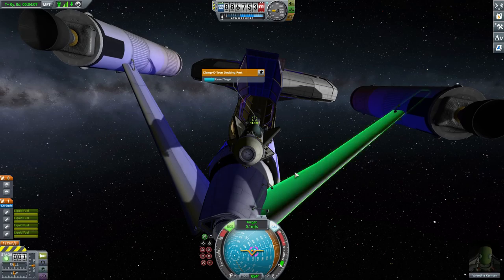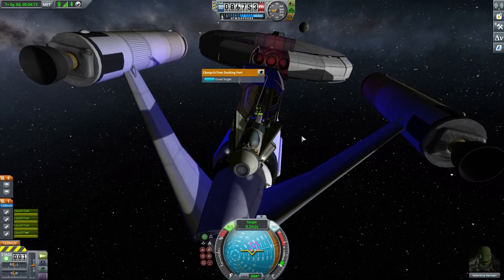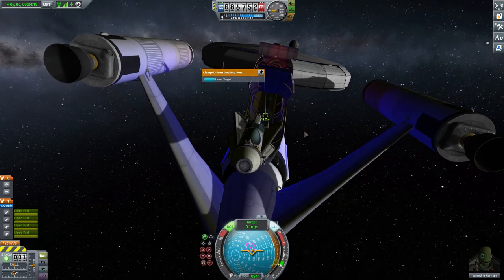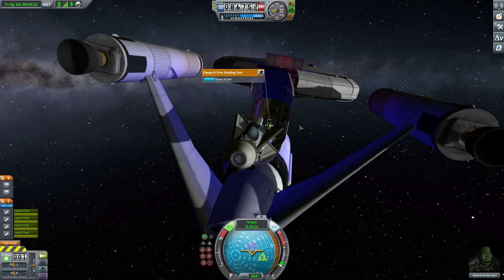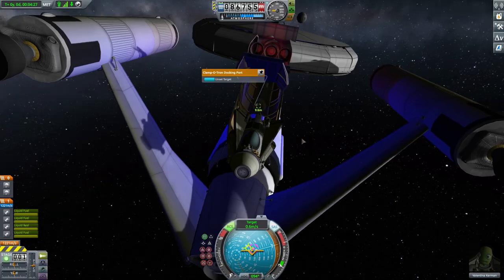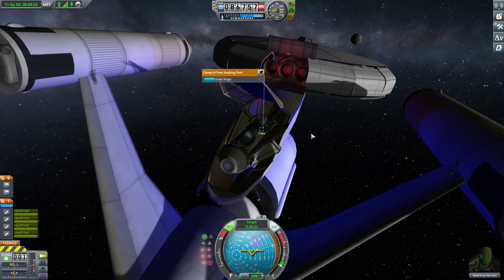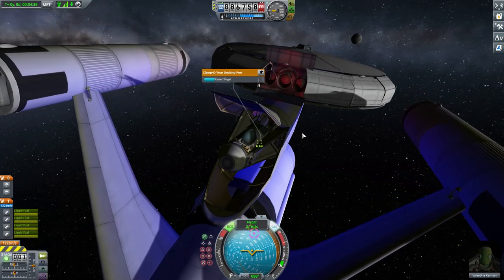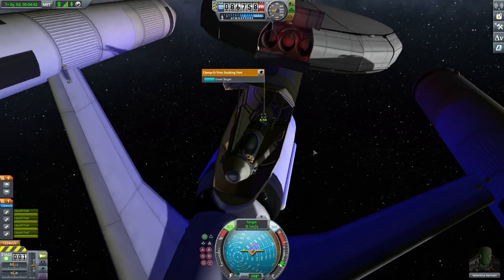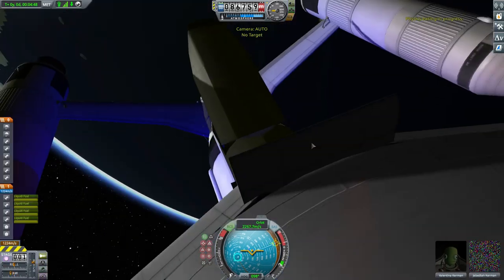It's a little finicky — there was a little bit of a hit there. Let's move this up like so, and then begin to reverse into the hangar. As you can see here, there is not a lot of space, but if you're very careful — there we go.